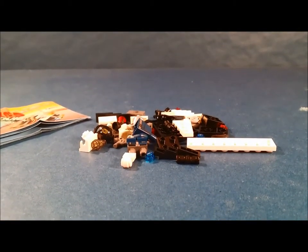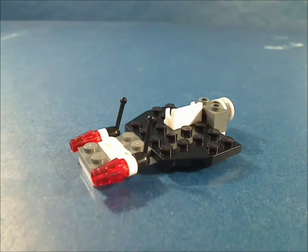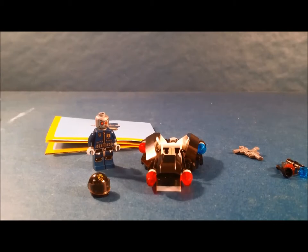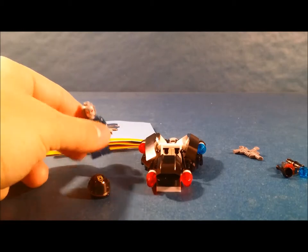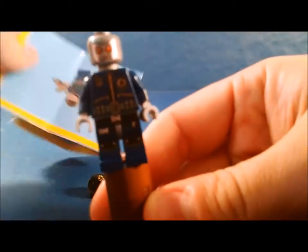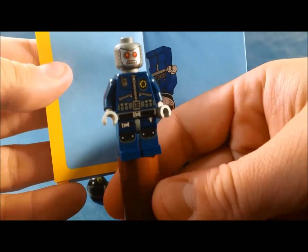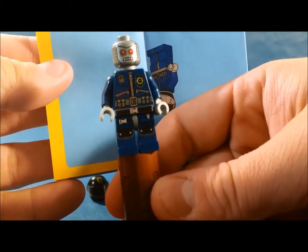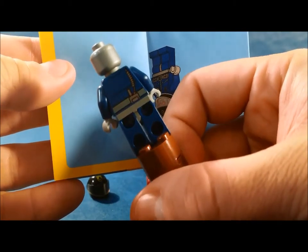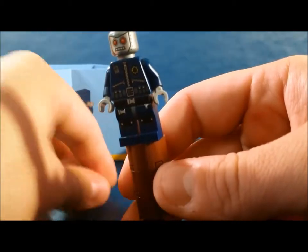I'm gonna do the review on it right after we build it. Alright everybody, now let's review the set that we just watched build — set 30282, Super Secret Police Enforcer. He definitely has a nice jacket, there's his walkie-talkie, badge, and he has some pants, one face, and there's the back side with his walkie-talkie, and then here's his helmet.